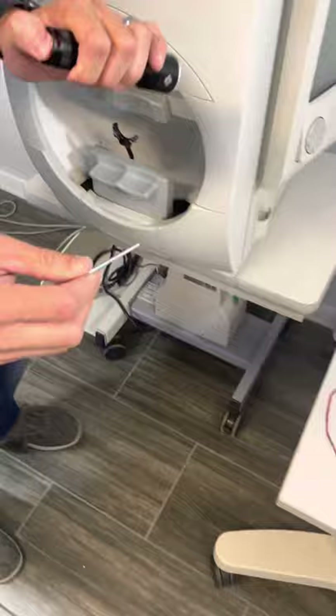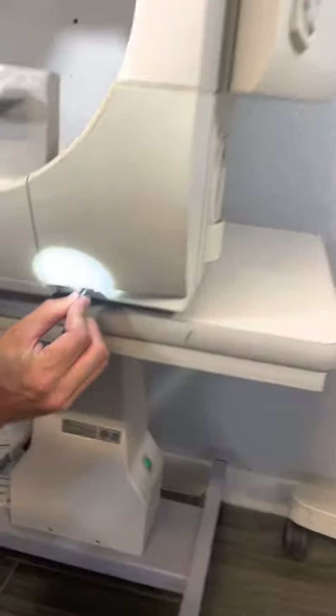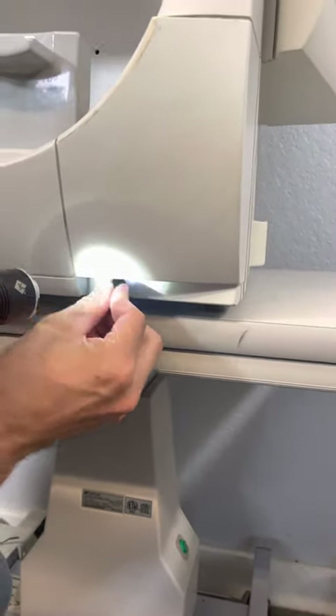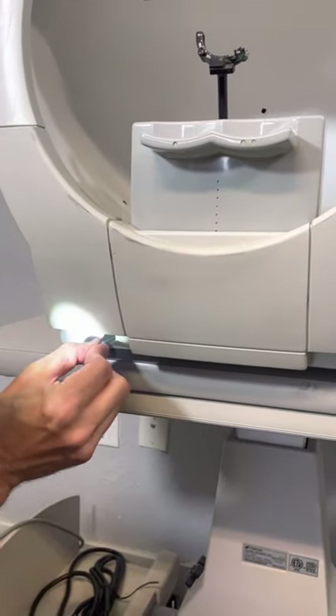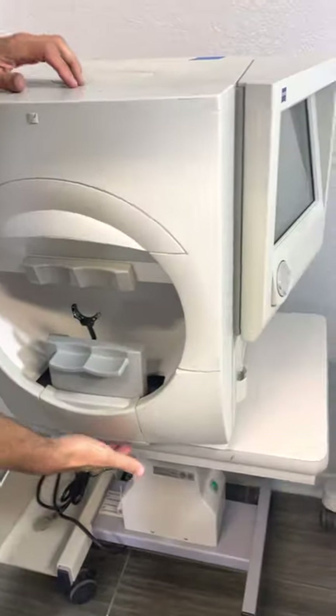Take the larger allen wrench — I usually use a flashlight. Look in here. They're captured screws, so you just need to go about a quarter turn, and the screws will not fall out. They are captured.